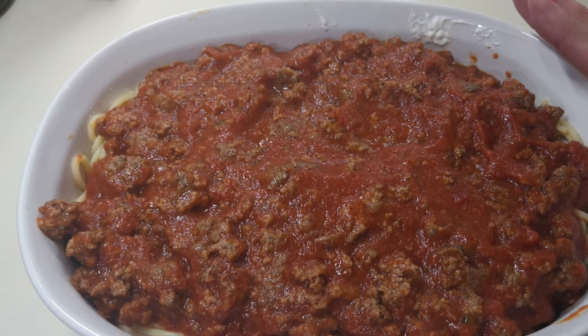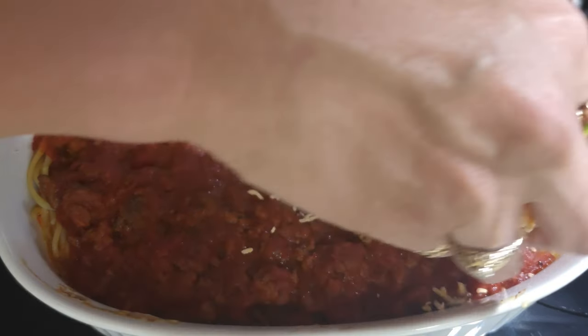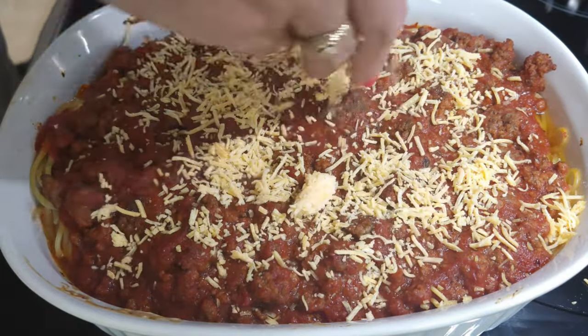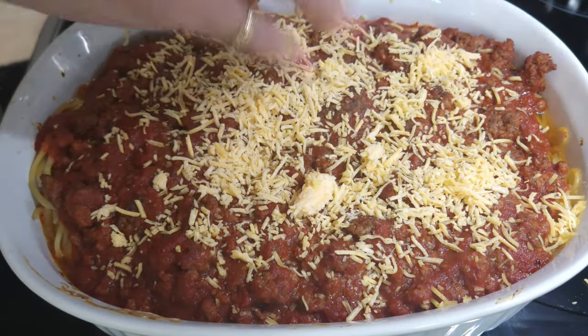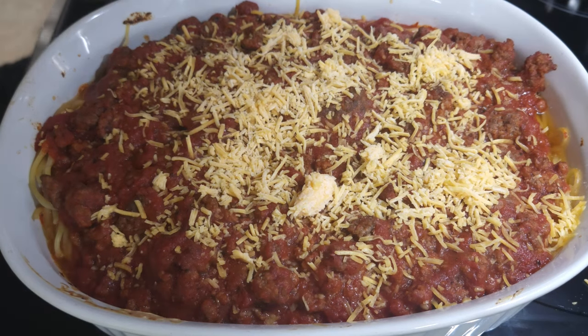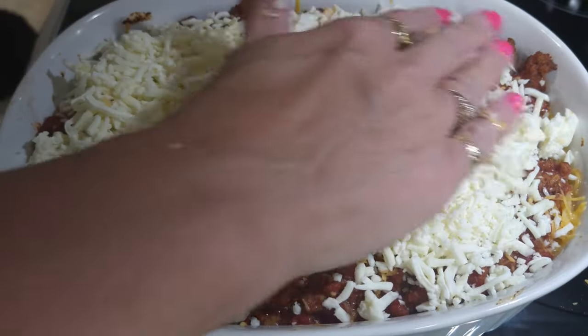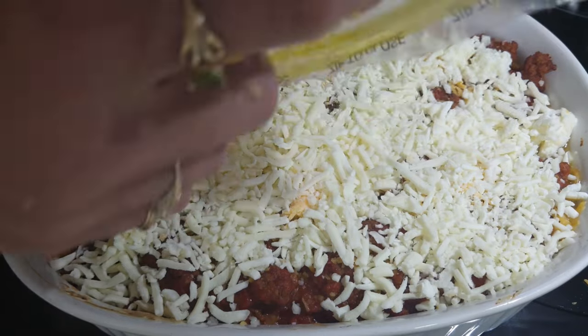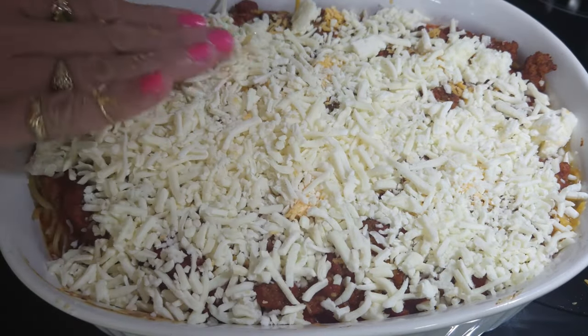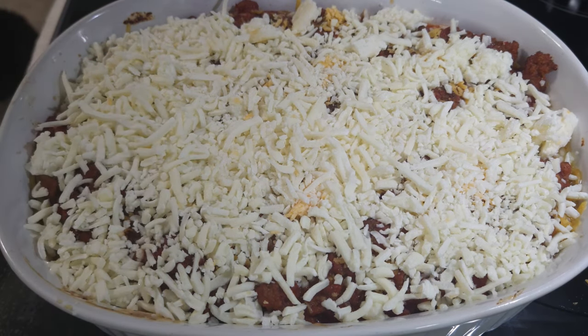It says to put this in the oven and cook at 350 for 30 minutes. I don't think we're gonna need that much time — I would do it at 15 minutes, bring it out, and then do the next layer. The recipe says just top it with some cheddar cheese, but I'm gonna do a little mixture of cheddar and mozzarella because I'm not a big cheddar-with-spaghetti person. Lots and lots of cheese — it says another 15 minutes at 350 uncovered.